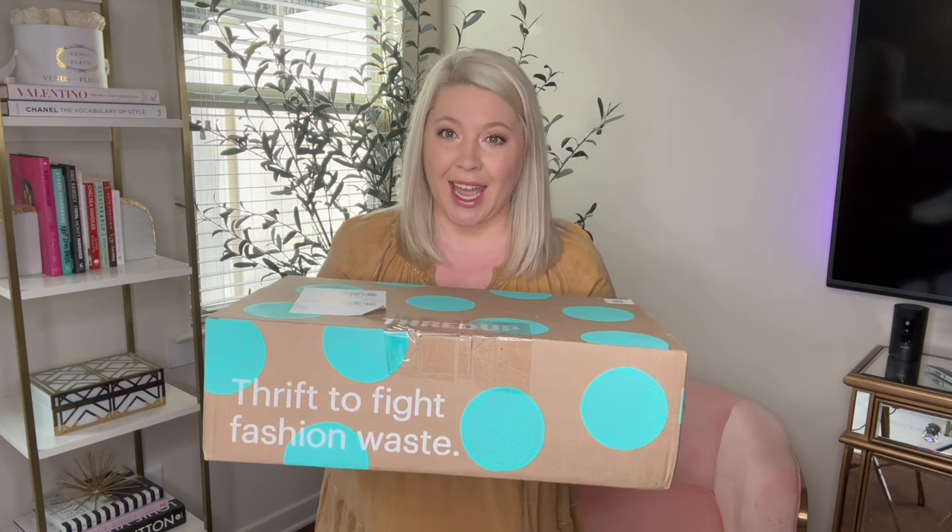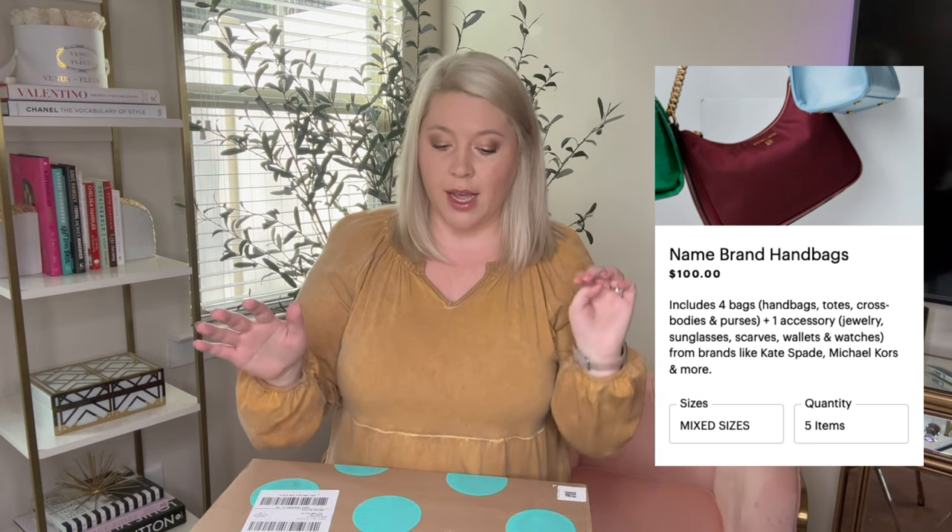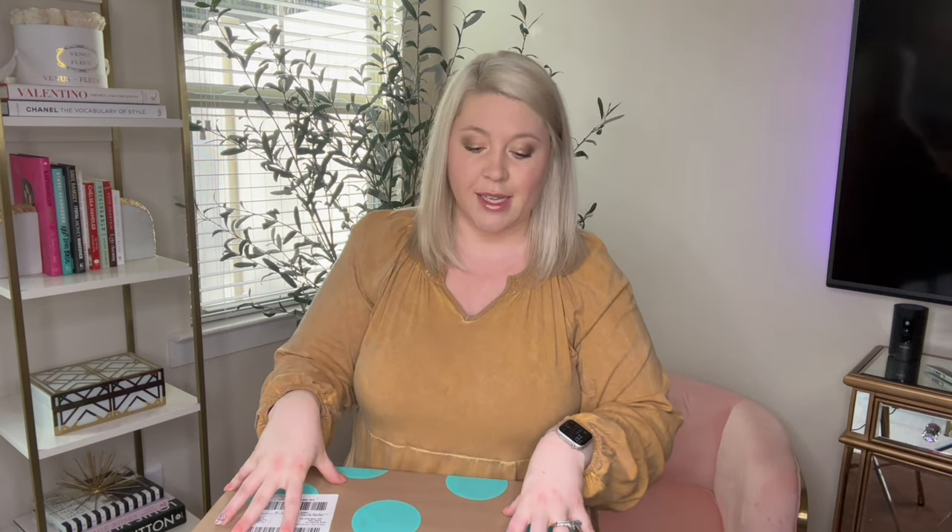This is how big it came — it's a very small box. This is a five-piece name brand handbag box, supposed to be four bags and then one accessory. It could be a wallet, a wristlet, just an accessory. They're supposed to be name brand, so let's hope this is a very good box.